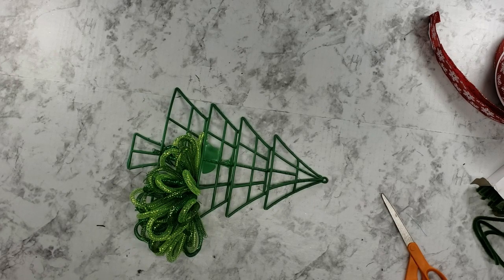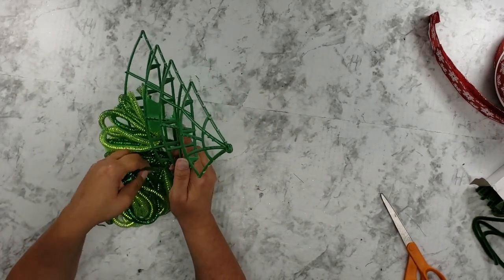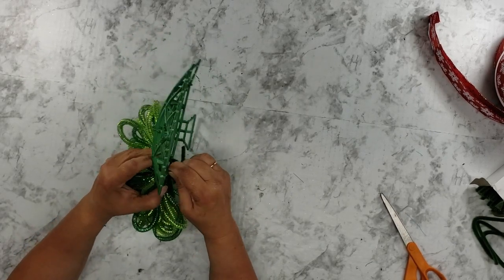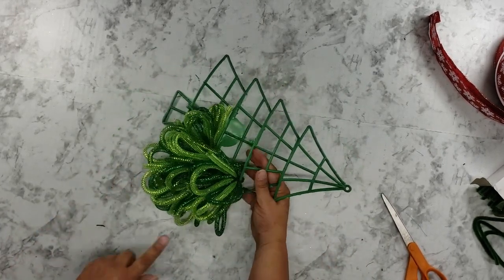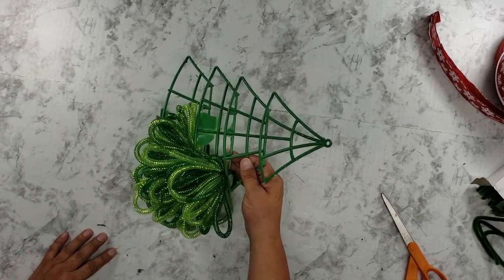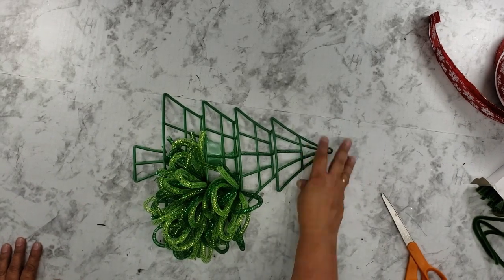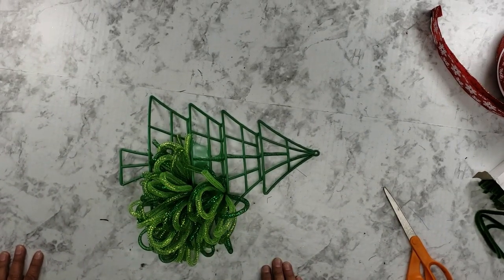I made one a couple of years ago and I almost wanted to text my friend who bought it to say, 'Can I come look at that wreath?' because I don't remember how I did it. I'm going to go up to the next row and do the same thing, getting this one as close as I can to the end. You can see how this covers the mechanics of the row below. I'll continue putting more of the base, fill it all up, make a bow for the top, use the brown to make some stems the same way, and then add the ornaments.